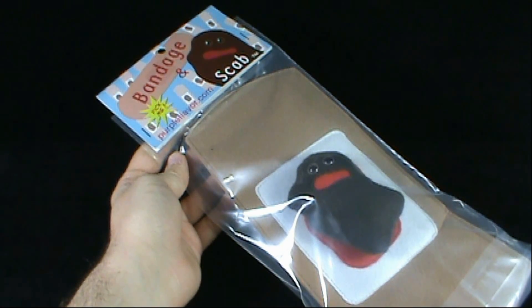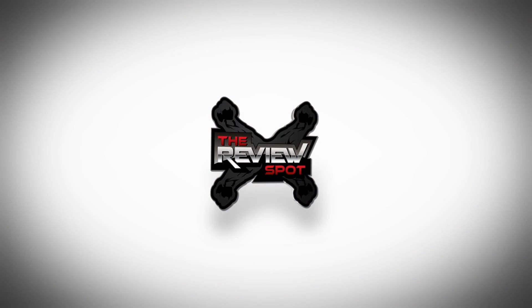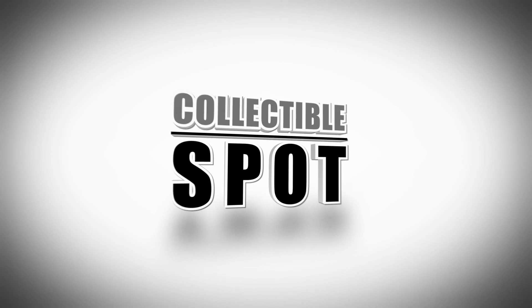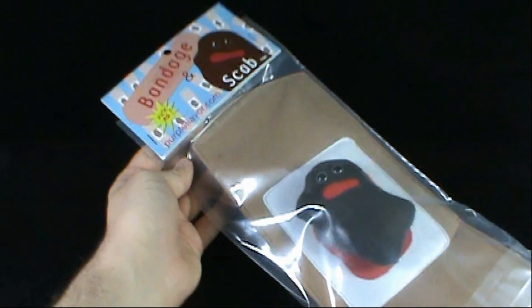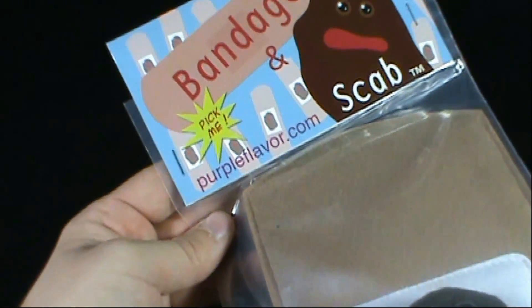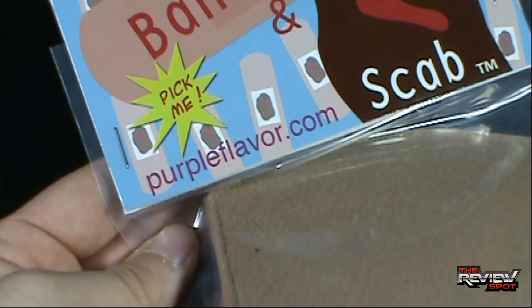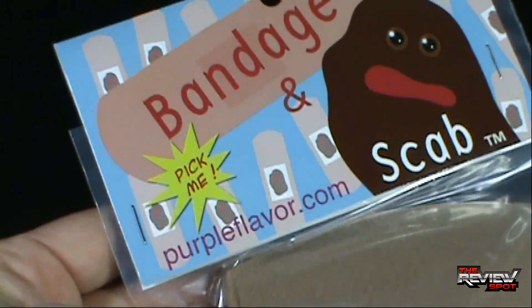Today's Collectible Spot, we're having a look at Bandage and Scab Plush Figures. Bandage and Scab — yes! Pick me! Indicated at the top there. You can go to www.purpleflavor.com and get your very own Bandage and Scab.